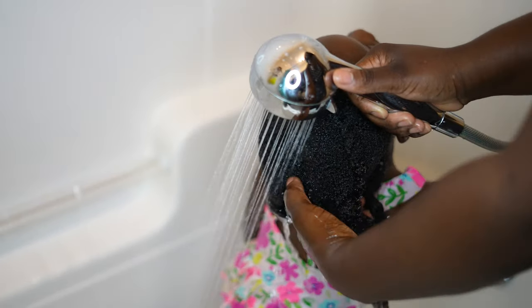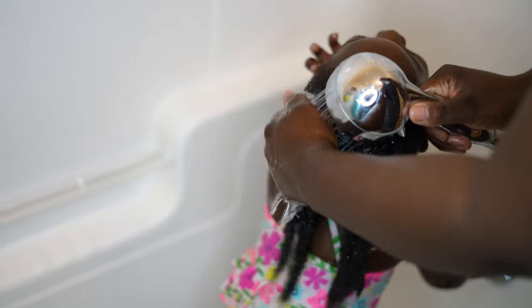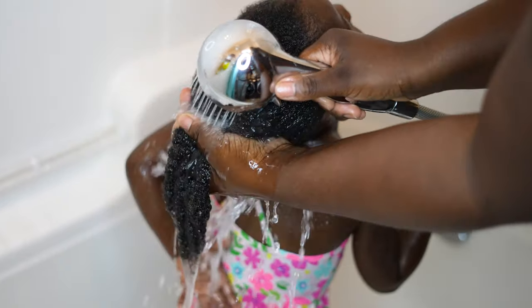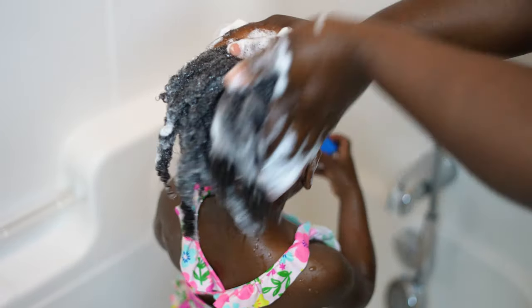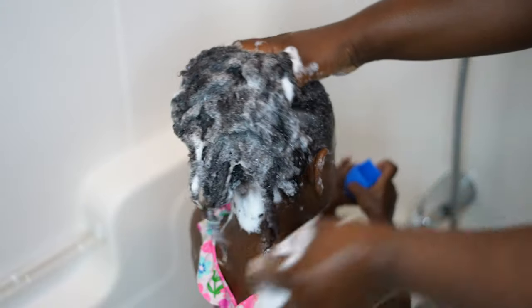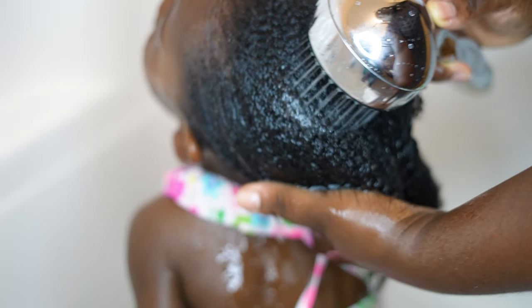One hour later — here I'm rinsing out the pre-poo from her hair, and as you can see her hair is still in sections. I always wash her hair that way as it minimizes breakage, avoids tangles, and makes it easy to work with. I'll be using the Herbalife Herbal Aloe Strengthening Shampoo — I've been using it since I switched her from baby shampoo about a year ago. It's said to leave damaged hair ten times stronger after one use and reduce hair breakage by 90%. I do see its benefits, and her hair was still very soft to the touch because of the pre-poo.